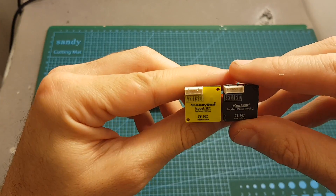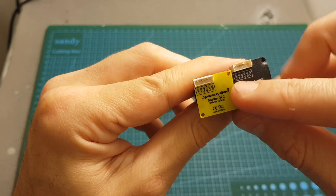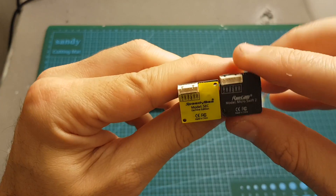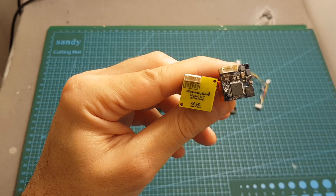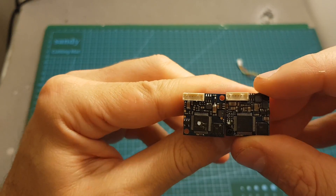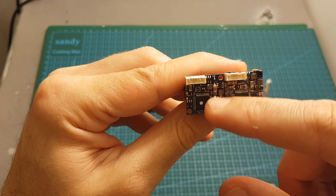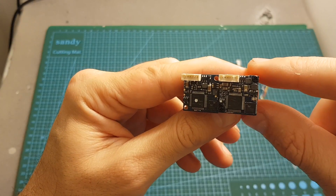The camera itself looks pretty much like the Runcam micro SWIFT 2. It has the same connector on the back: OSD, ground, VBAT+, video, ground, and it operates between 5 to 36 volts — the exact same working voltage as the Runcam micro SWIFT 2. Removing the back stickers reveals the board looks very similar too, though it's not an exact copy, as some capacitors are not in the same locations, but the general layout is very similar.